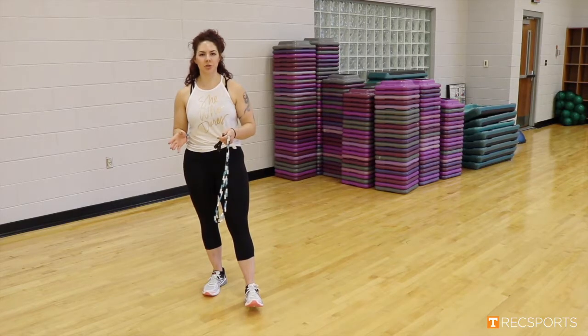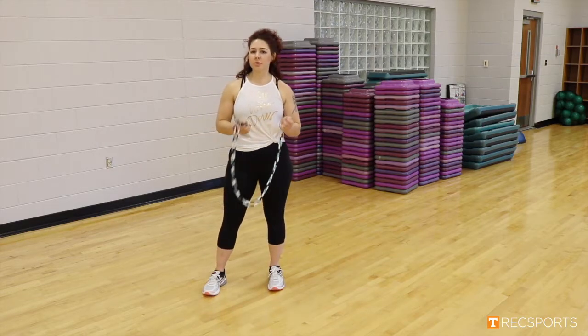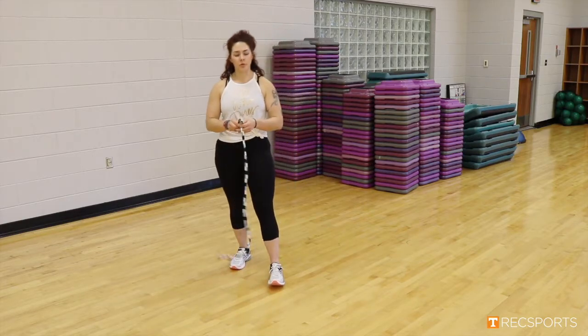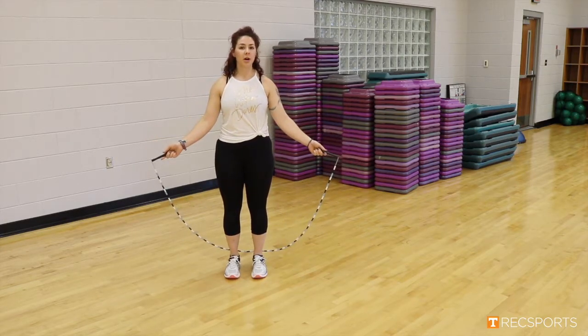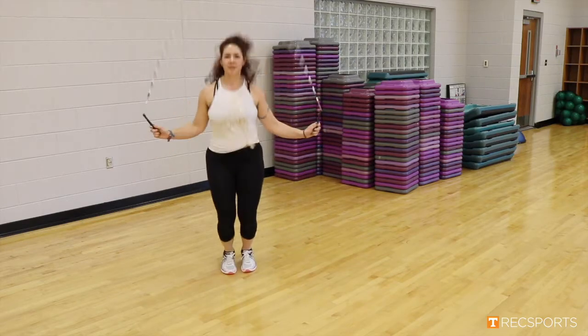For our first exercise of this 15-minute jump rope workout, we are just going to be doing normal jump roping for about a minute or so. If you guys don't have a jump rope of your own, you can rent them out up at the fitness desk with your goal cards. So just for normal jump roping here, we're going to put hands out to the side, start with the jump rope behind our legs here, and just jump rope like this.